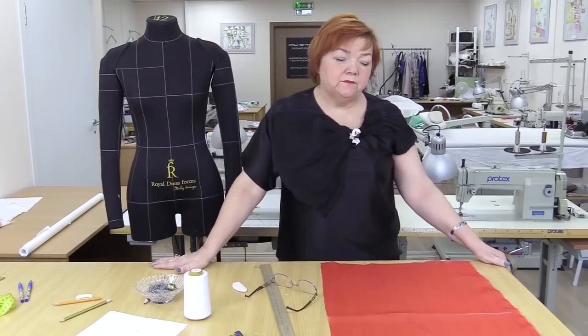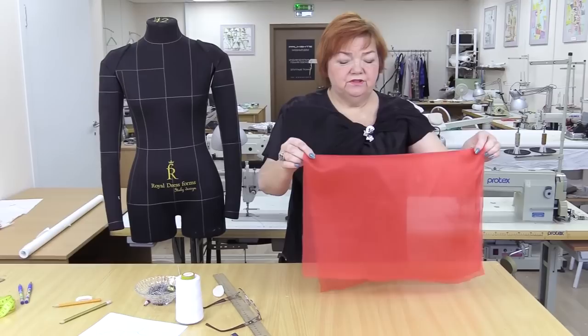Hello everyone! Today we continue talking about sleeves. I've already showed you several types of sleeves, and I want to show you some more. Today I'll show you how to make a butterfly sleeve out of a circle of fabric.